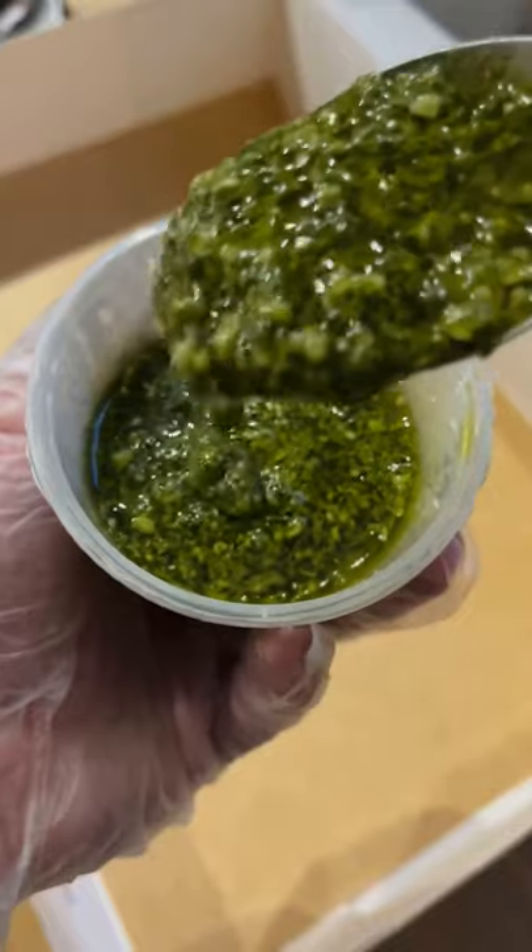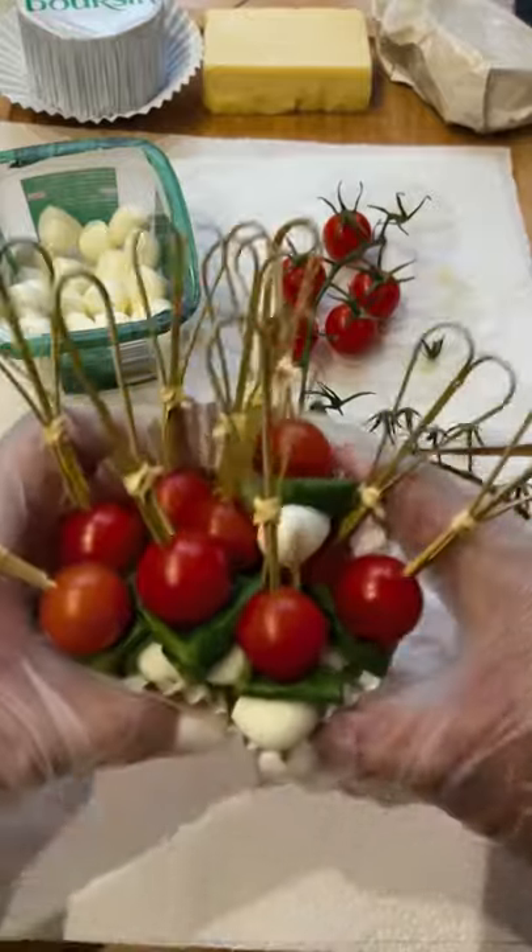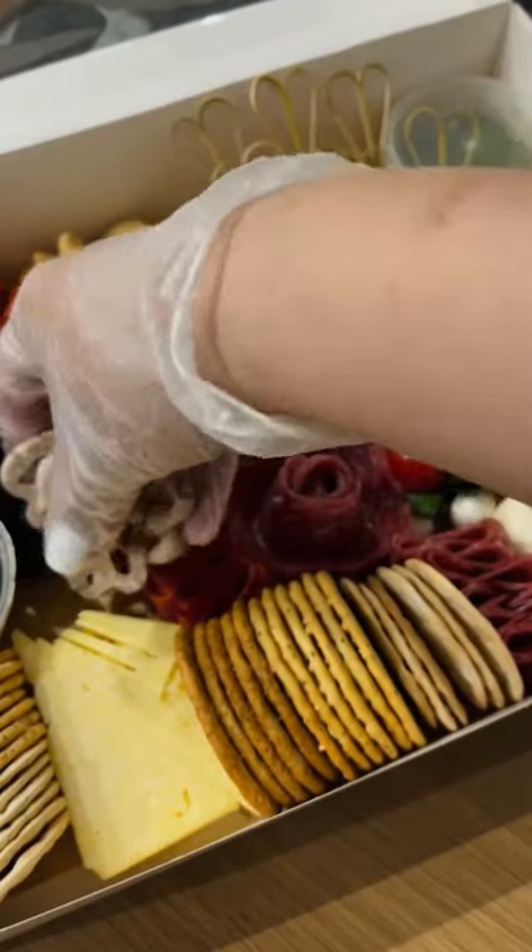Make a river of meats, and if you know how, create a cute salami rose to go in the middle. For aesthetics and texture, I like to include tomato basil mozzarella sticks with a pesto dip — it gives a nice little pop of color to your board, don't you think?